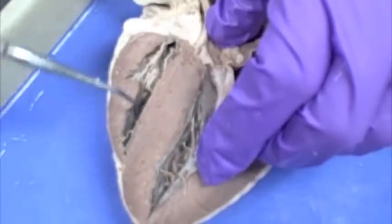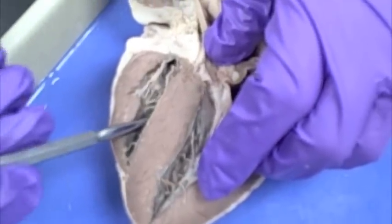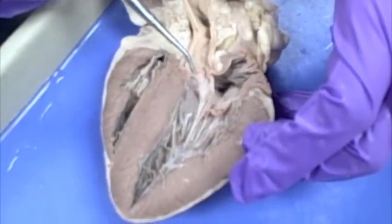From the right ventricle, blood is going to go to the pulmonary trunk or the pulmonary artery. It's going to be located way back in here but it's going to have the same structure as the aortic semilunar valve. We'll talk about that structure in just a second.